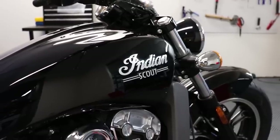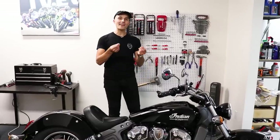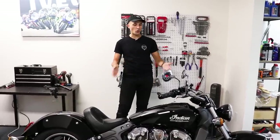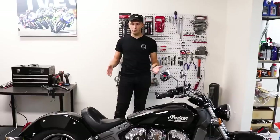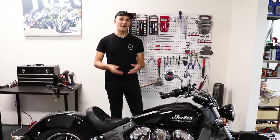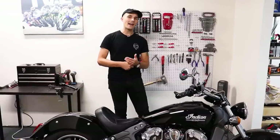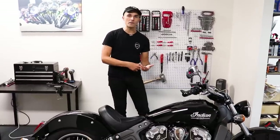That said, this is a very cool motorcycle. It's got the right look and aesthetic — classic chrome, big cruiser motorcycle, especially in this black configuration. It's as classic as it gets, and the sound it makes is just awesome as you rev it out. You get that classic sound, but infused with modern performance.